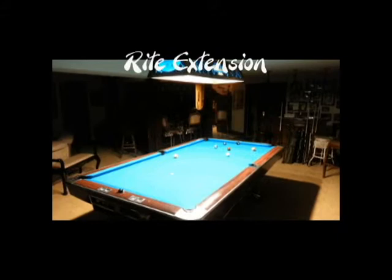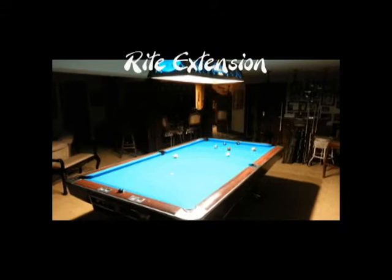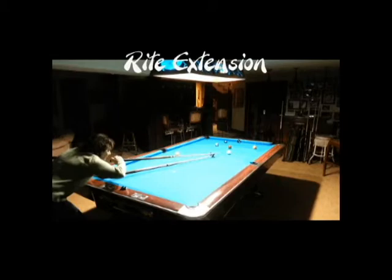Shots corner to corner when the table is in your way are the most difficult to reach. Us shorter players find a few more places on the table that we can't reach, so we can use this probably a little more often than others. Stretching is no good.